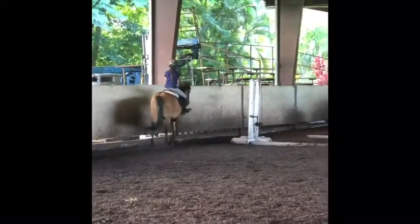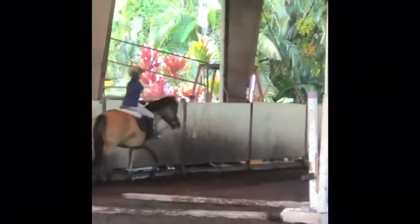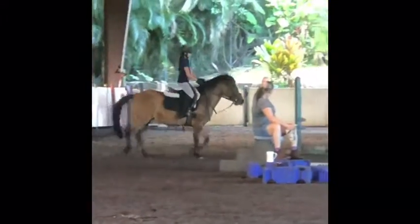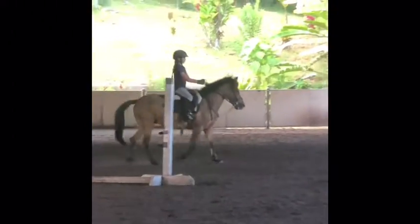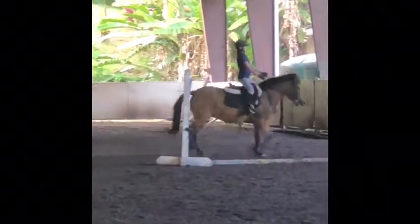So you want to keep a little more feel on your outside rein. The outside rein is going to be a little longer, toward the wall. It's not just open — you can make a little inside rein.